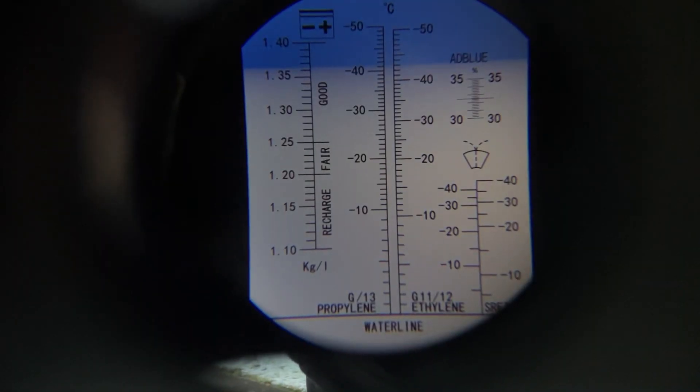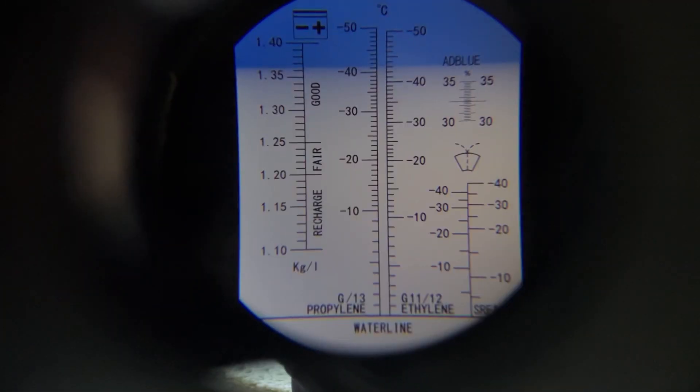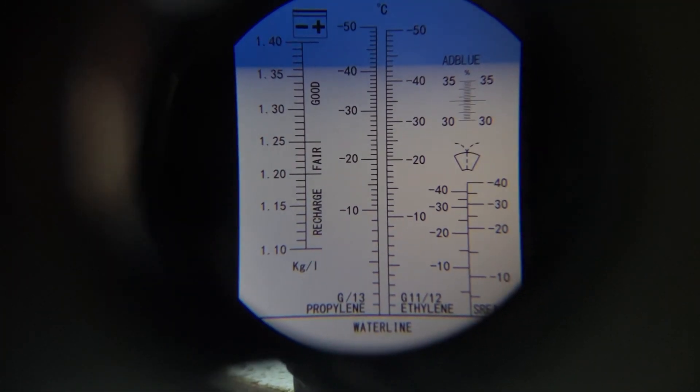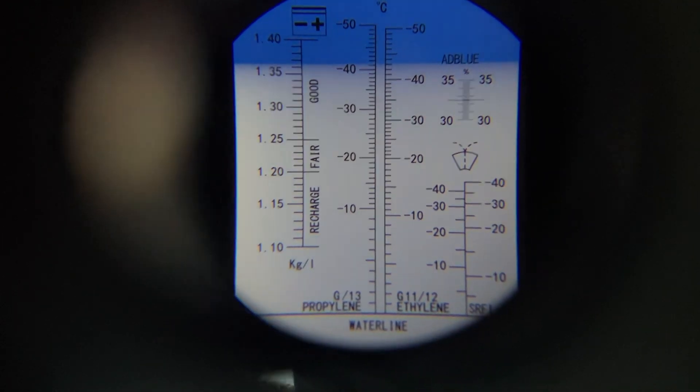So if I look through here — and hopefully you guys can too — the white bit represents the water protection. The blue bit is where it ends. So this particular one is ethylene, and I've got anti-freeze protection on this car up to minus 43 degrees. You can see on the left is the battery reading and on the right is the screen wash.